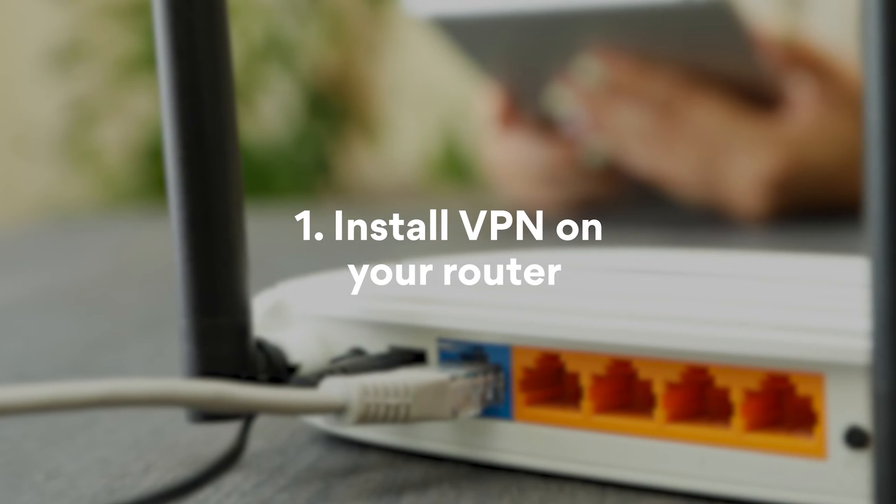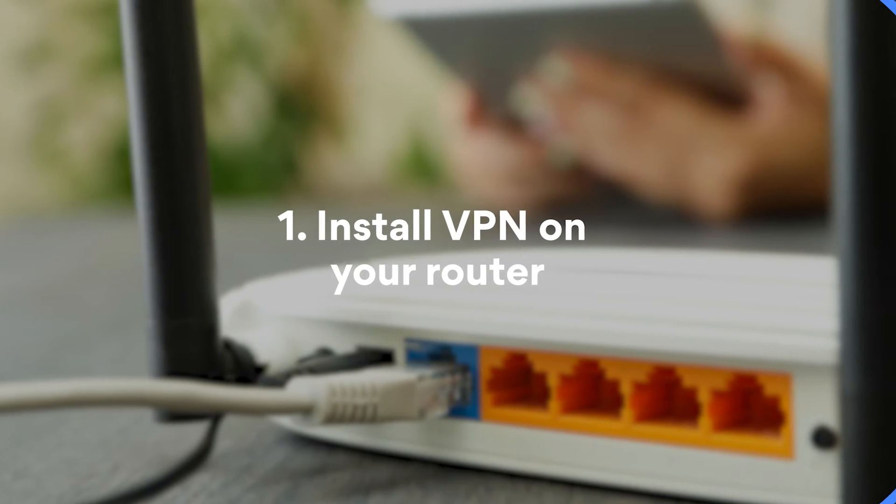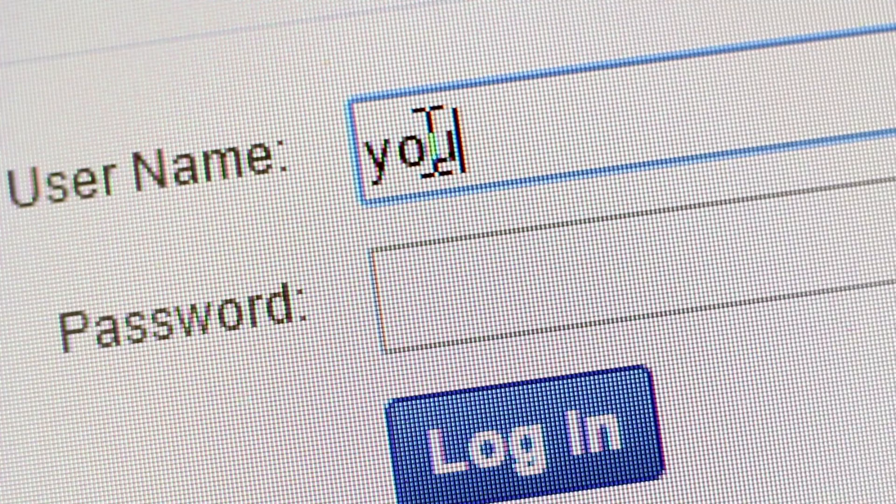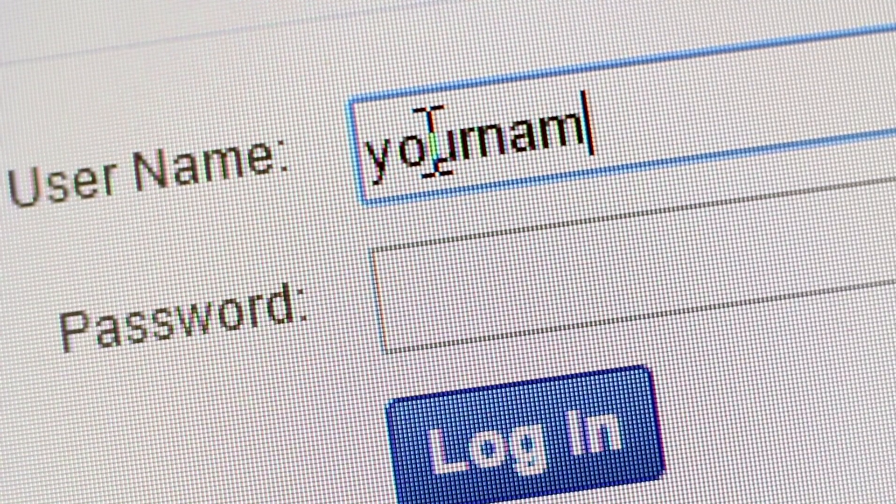Number 1: Install a VPN on your router. The process may vary depending on the router, but in most cases you'll have to find your router's IP address, log in, and configure the router for a VPN connection. Click here for in-depth instructions for this setup method.